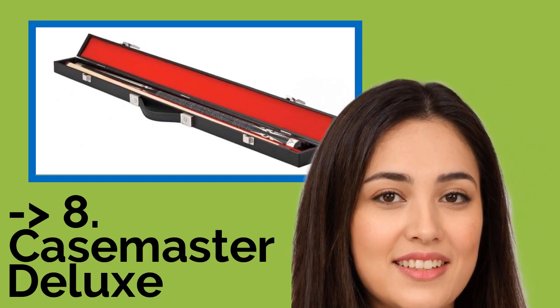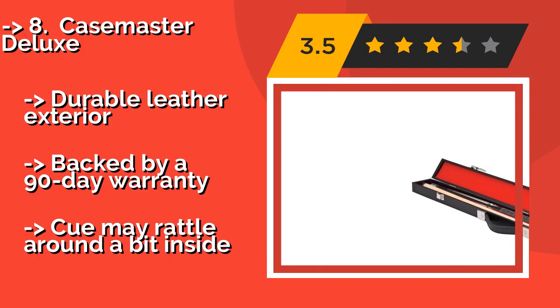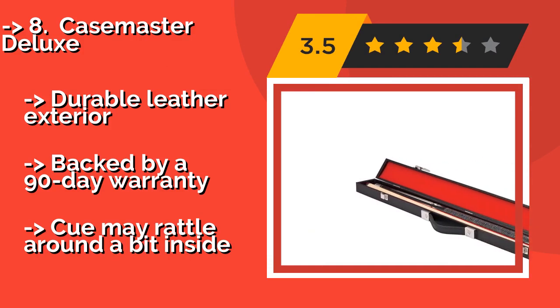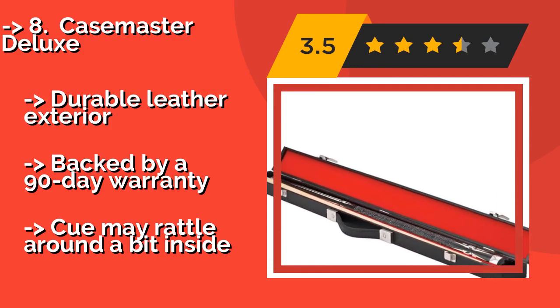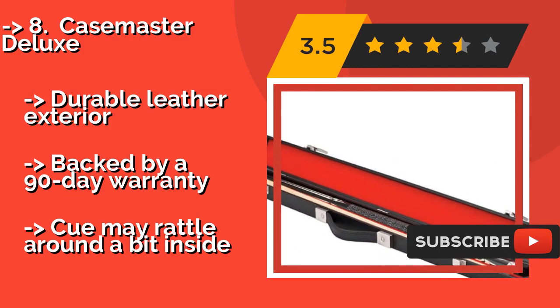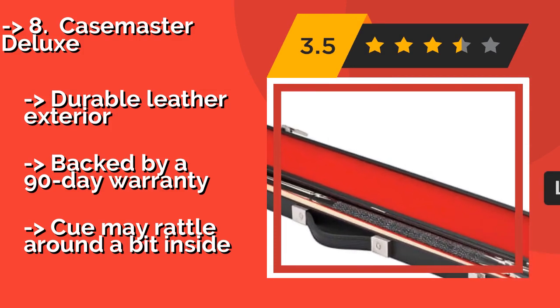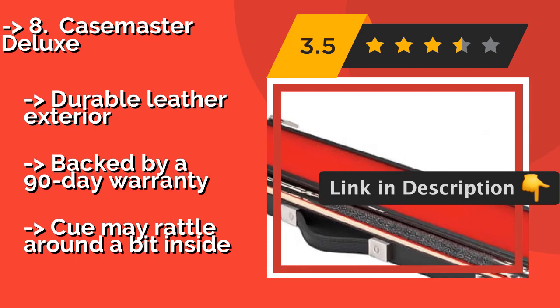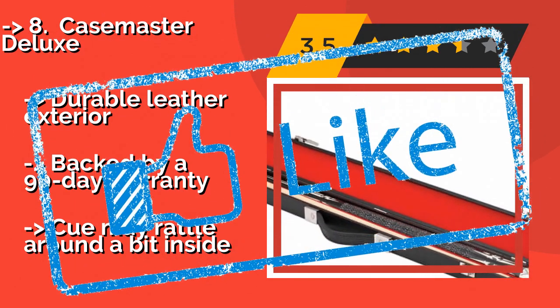Eighth is the Case Master Deluxe. If you tend to butter fingers when handling your gear, then the padded interior of the Case Master Deluxe, about $27, will keep your stick intact. The classy exterior lets other players know you're a serious shark. It features a durable leather exterior backed by a 90-day warranty. But the cue may rattle around a bit inside.